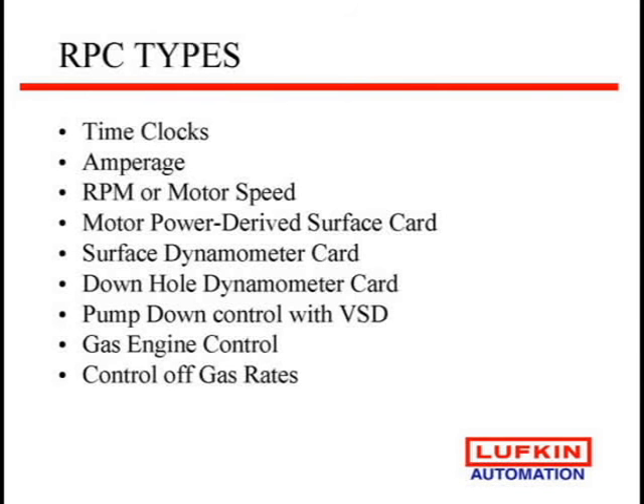There are lots of different types of ways to have a rod pump controller. Of course, first is time clocks — a good tool. Amperage we've tried in the past, but we've had issues with utilities changing their voltage and it affected what we saw at the well sites. There are some methods that look at RPM and motor speed to detect pump-off. Some methods derive a dynamometer card from motor power data — not quite as accurate, but a way of doing it. The most common and successful approach is looking at the surface dynamometer card, and now we look at the true downhole card to see what's happening at the pump. Over the last few years, using a variable speed drive has become more popular — we don't cycle the well, we just change speed every stroke to match the pumping system with the reservoir. You can also do things with gas engine control and look at gas rates versus fluid.